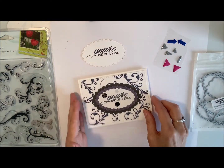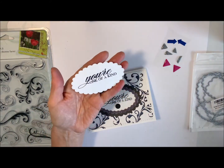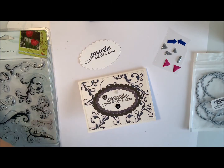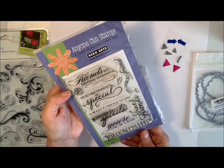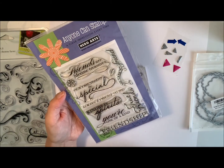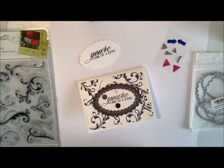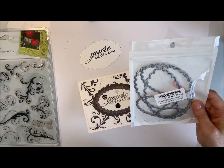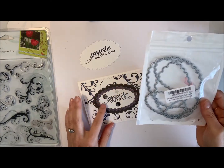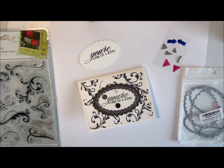So that's the card we're going to make today. It's a really nice stamp — 'You're One of a Kind.' It comes from this package here called Anyone Can Stamp, and it's got all kinds of friendship messages in there. These are the scallop dies I use to cut the shapes out, and they come in a variety of sizes.